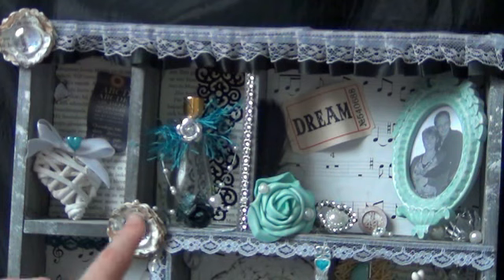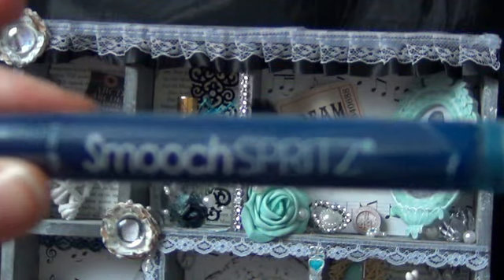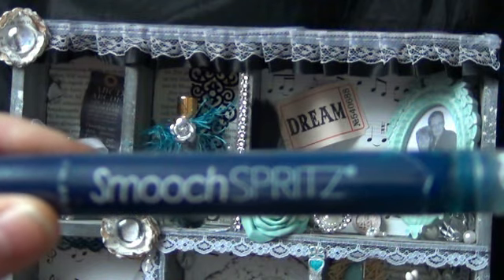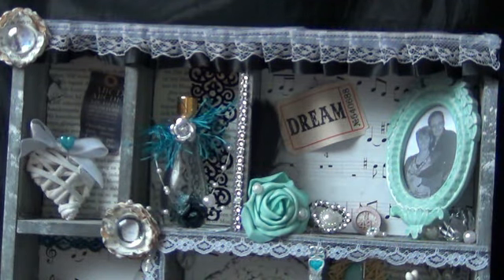In the next compartment you see an empty perfume bottle. At the bottom I painted a paper rose black and then sprayed it with Smooch Spritz that I won from Graphic 45 — the color is Splash.